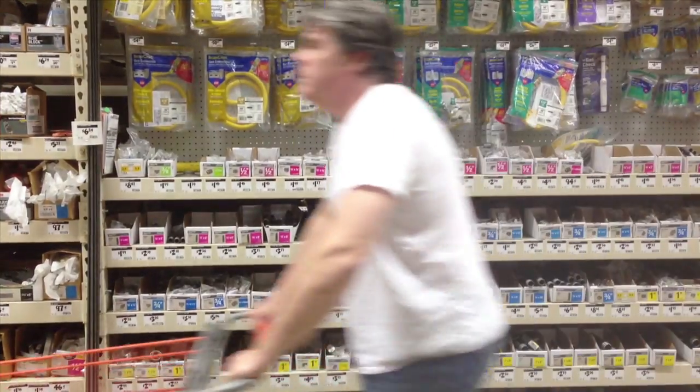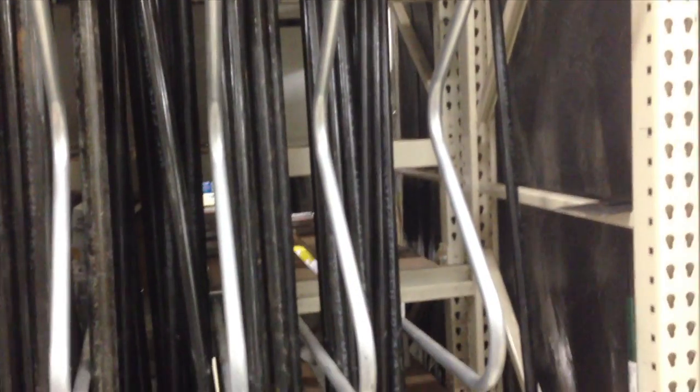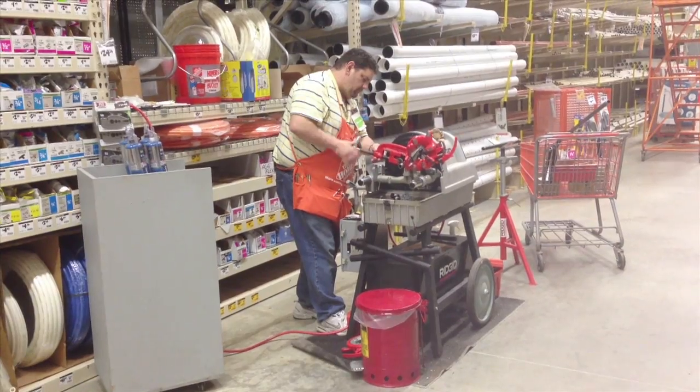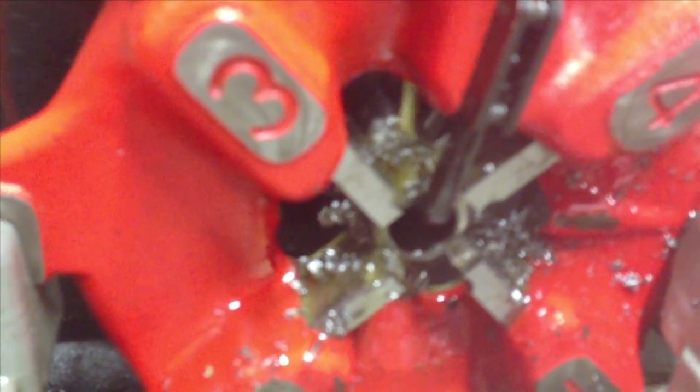Then we went back to Home Depot and picked up some pipe. This pipe is used for transporting oil and natural gas, but we're going to use it for legs. We found a really nice guy named Mike at Home Depot, who will cut the pieces and then put threads on them.